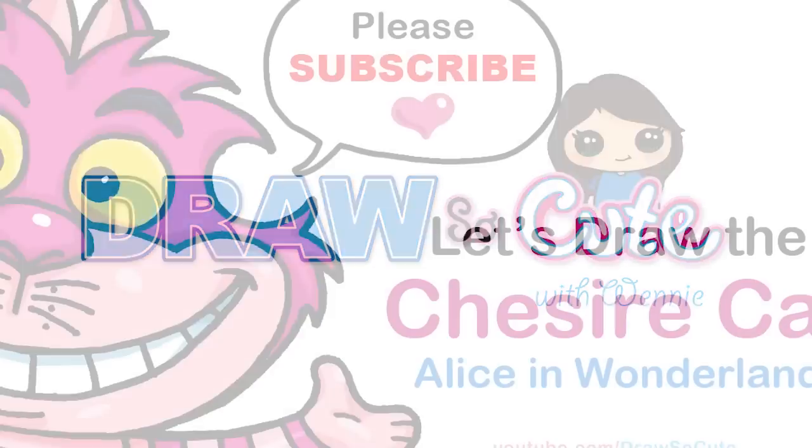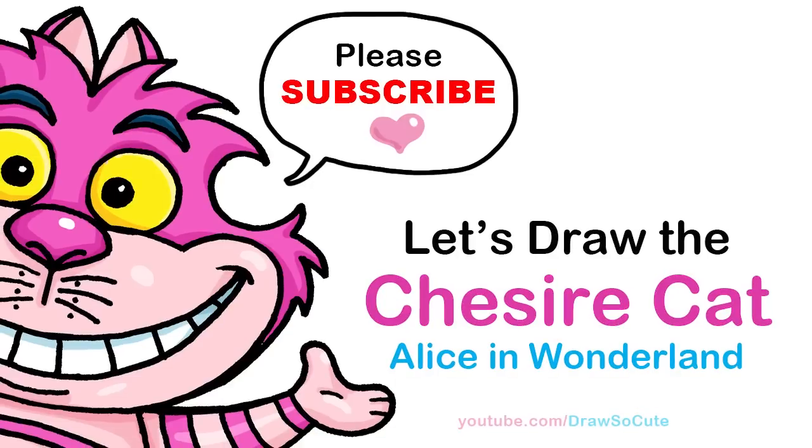Hi Draw So Cute cuties, Winnie here. Today we're going to draw the Cheshire Cat from Alice in Wonderland. So let's get started.